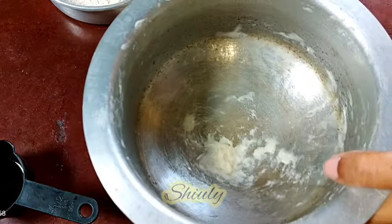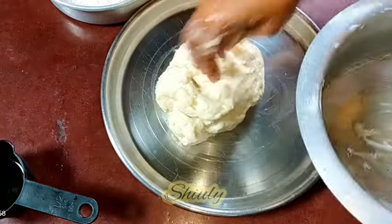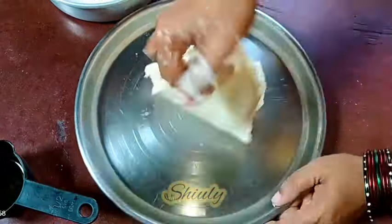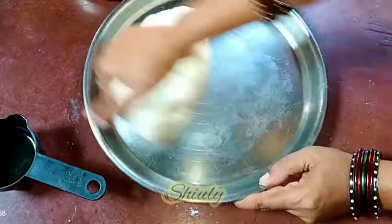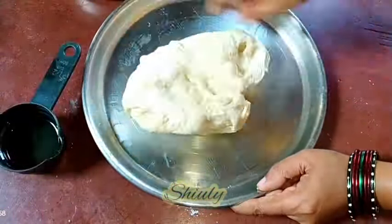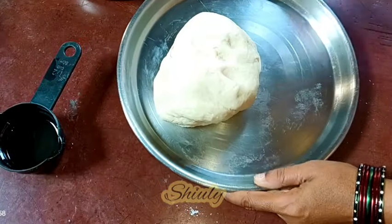I am taking this remaining dough also with the help of some dry flour. And now I am kneading it again until the dough is very smooth in texture. It will take about 5 to 6 minutes to knead the dough. And you can see that our dough is ready — it is very smooth in texture.